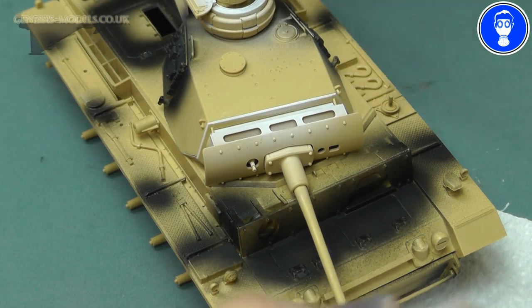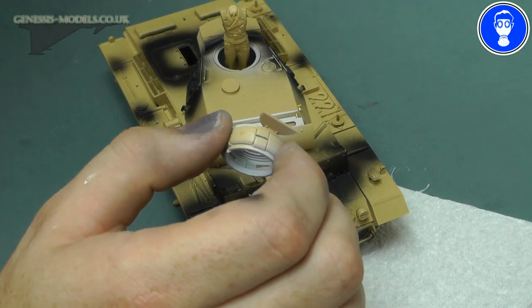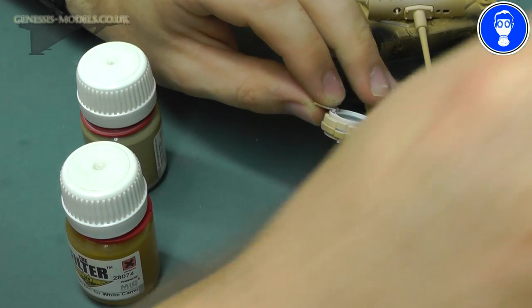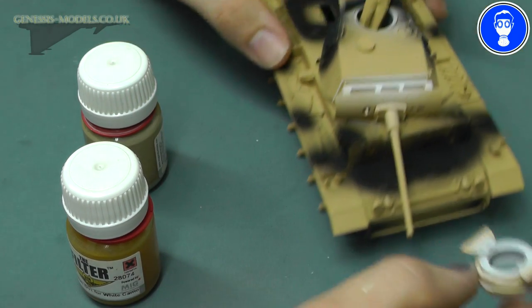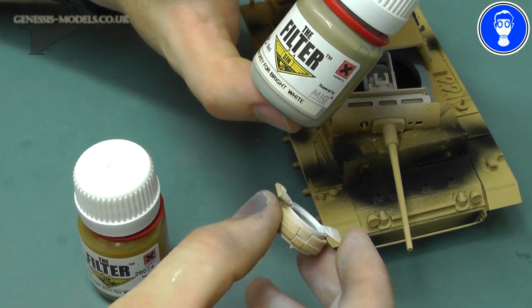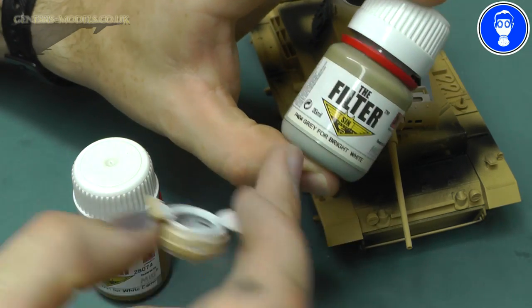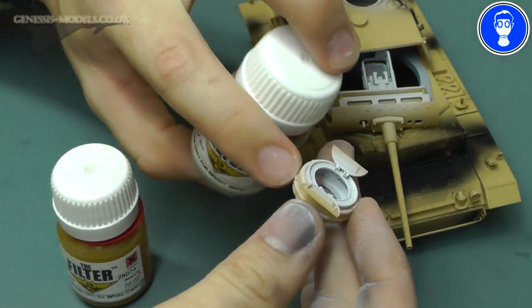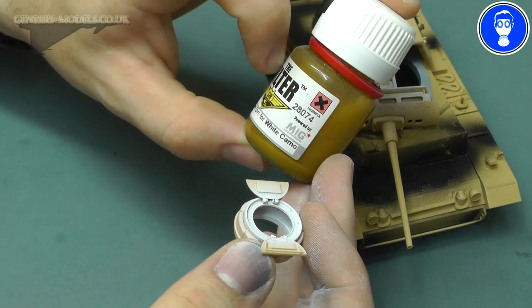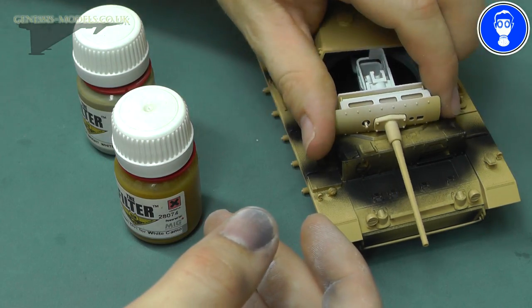When it comes to weathering, it is totally up to you. Personally I'm probably just going to go for these two filters — it's kind of up to you what you go for. I'm only going to do this top hatch because that is probably the most you're really going to see in any kind of detail; anything else is just going to be so dark inside there. I'm probably going to filter it with MiG Productions P404 Grey for Bright White — as it says, it is grey for bright white, so it should kind of make that look a little bit grubby and dirty. And although this is a filter, I might also do a light pin wash just inside there to give it a little bit more life.